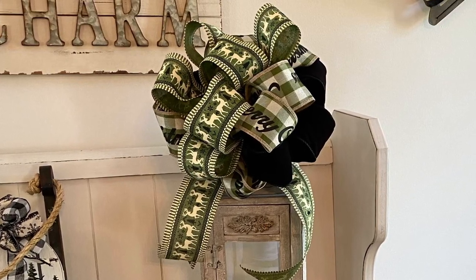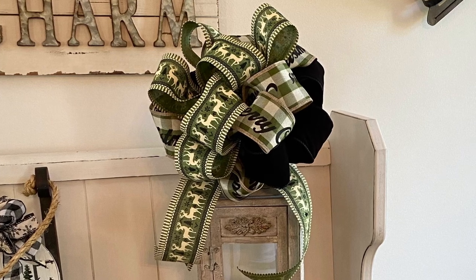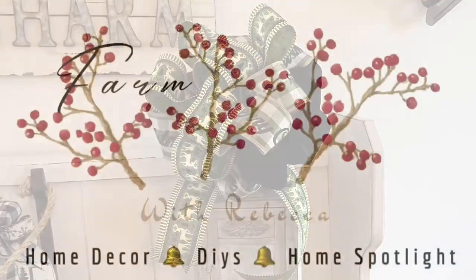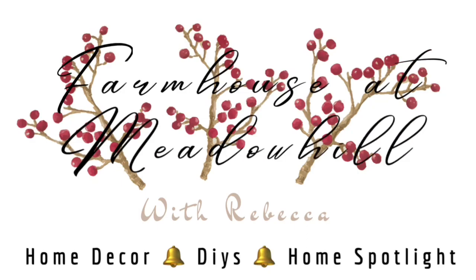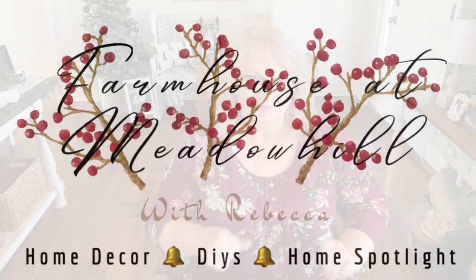Hey guys, if you want to learn how to make this bow, then stick around. Hi sweet friends, welcome back to my home. Now guys, I have promised you that I would show you how I make my bows.